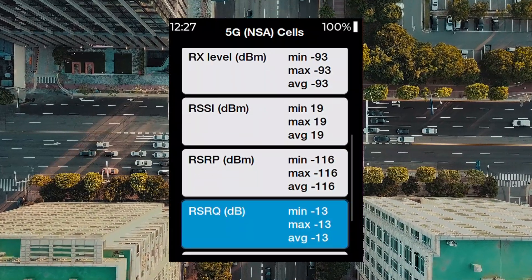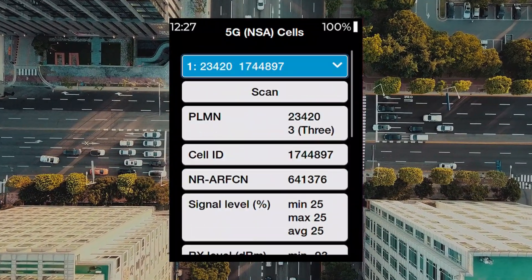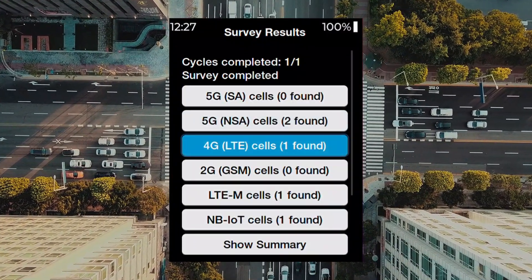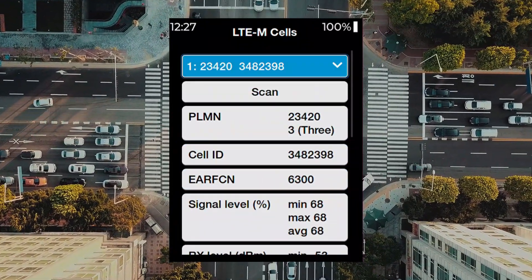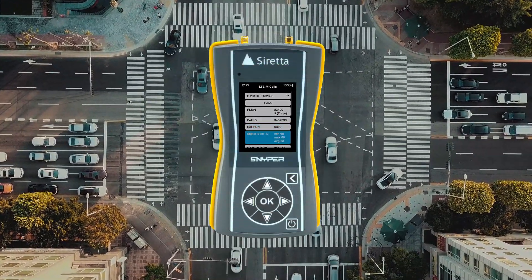You can also upload your survey results to Cloud Survey for a more in-depth analysis. For more information on Saretta products, please visit our website. Link is in the description below.